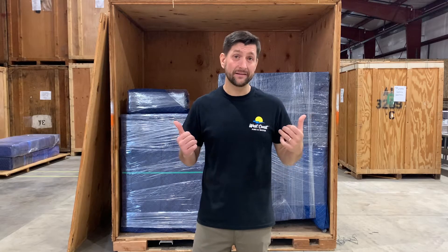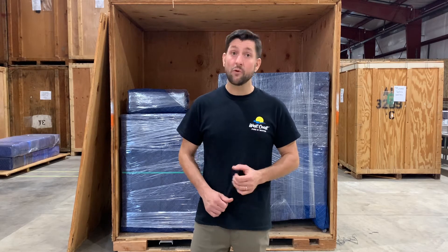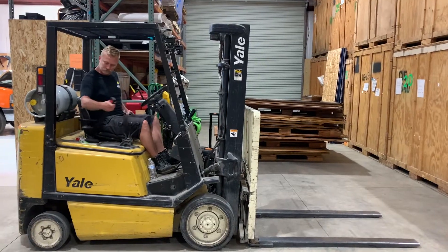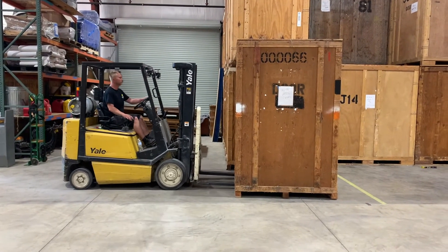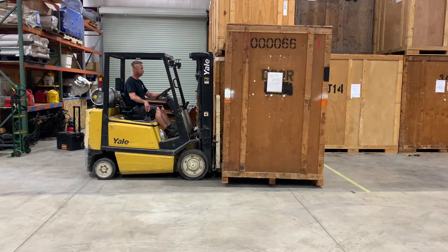Unless you're this guy, the best way to move vaults safely is with a forklift. When operating a forklift, here are a few things to keep in mind. Center the forks under the vault and drive forward until the vault is resting against the load backrest. Then, lift the vault from the floor.